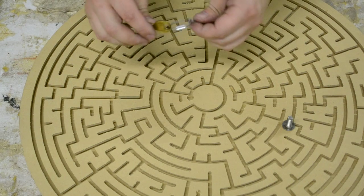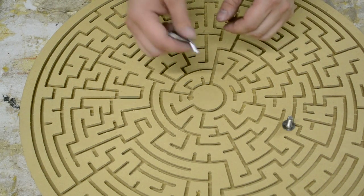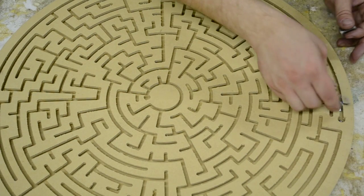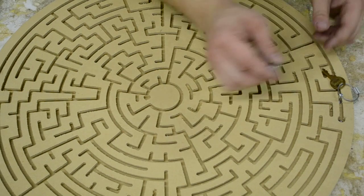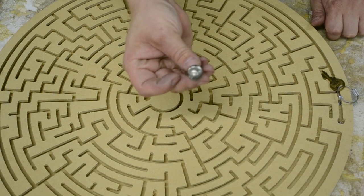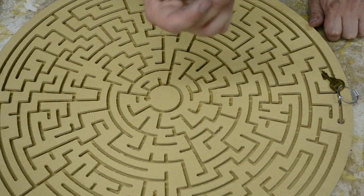Now your key is permanently attached to the clevis pin. Insert your pin into your mage. Take your special bolt — see there's only a special head on it — that way once you tighten it, your customers won't be able to loosen it by hand.